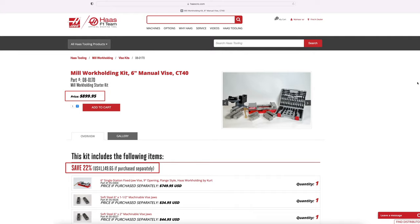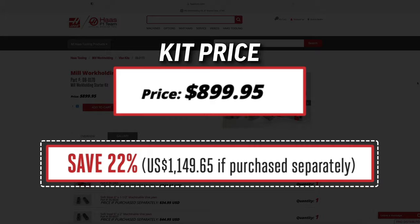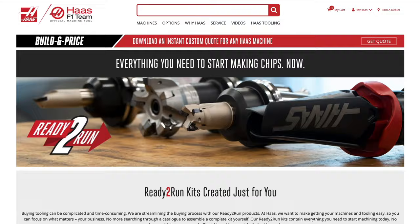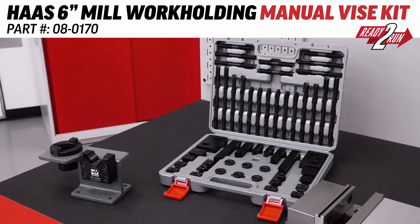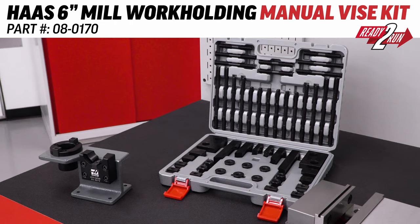And remember, not only are you saving hundreds with our kit pricing, but since the price is over $100, you also get free shipping, which saves you even more. Some places will charge you $100 just to ship you a vise. Ready to Run means getting everything you need. And with this 6-inch vise, jaws, toe clamp kit, and the tool holder vise, you're definitely getting what you need to clamp your parts and your tool holders. You can check out all the Ready to Run kits at HaasTooling.com.